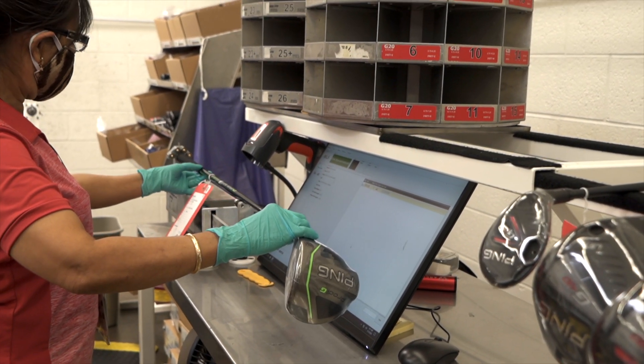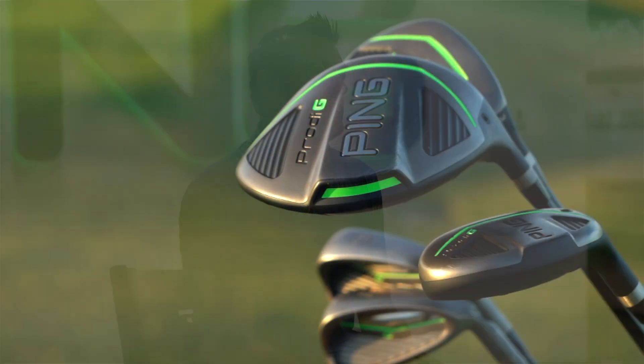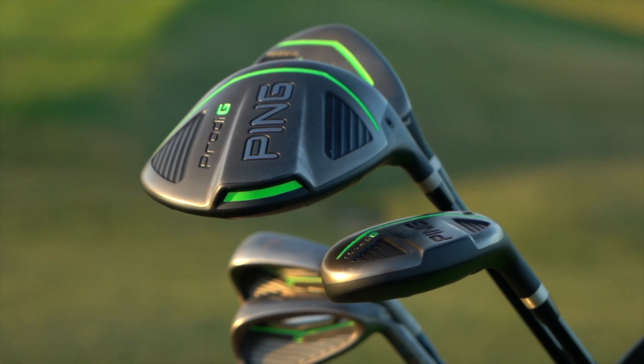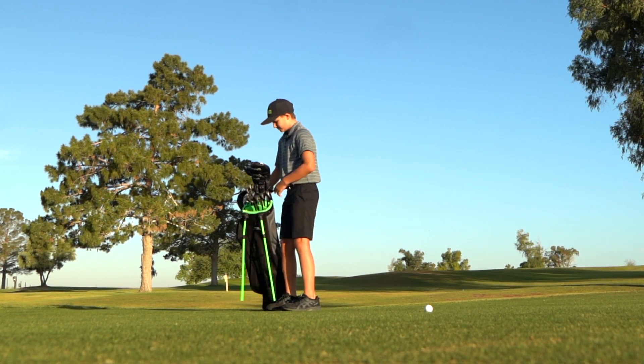It's not as simple as just taking an adult club and chopping it down. We've also made sure that the overall weight and balance of the club is right for that length and for that customer. Prodigy's been through all of our standard durability, conformance, and adherence to spec testing that every other product we do has been through.